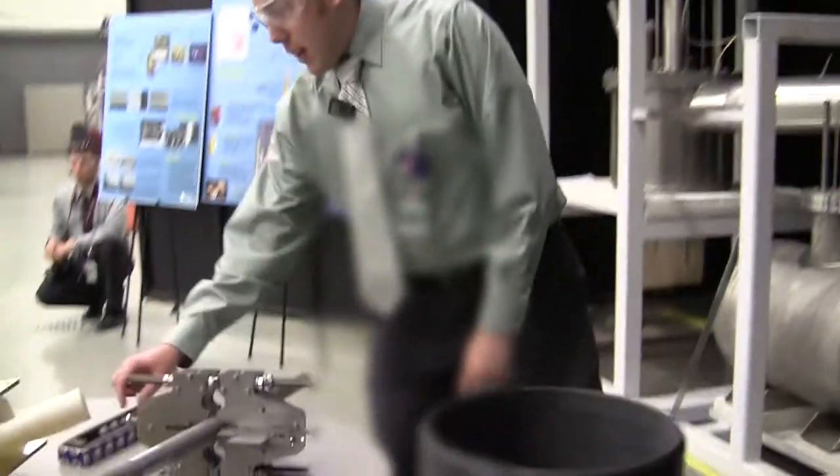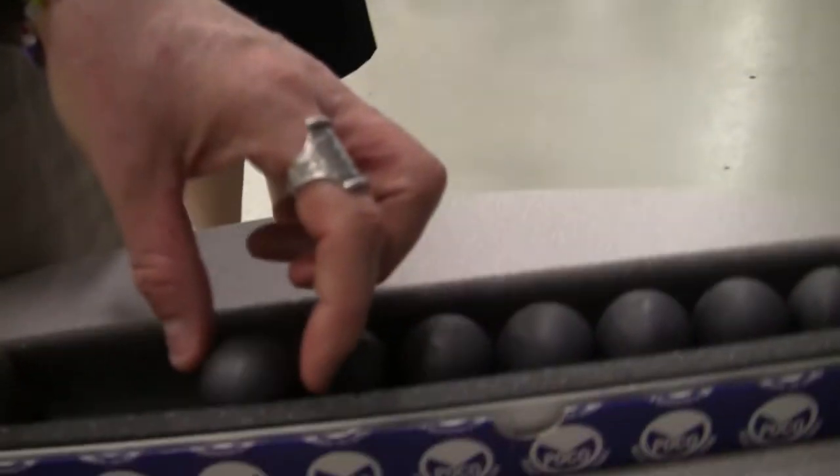We're going to fill it full of these little graphite spheres. They're about three centimeters. And we'll fill it up about this much, illustrating how many of these 600 spheres will be inside of it.